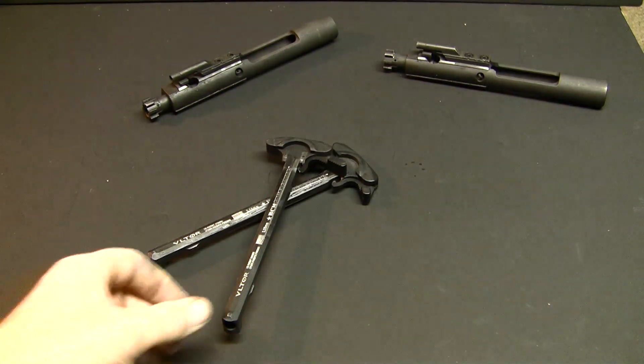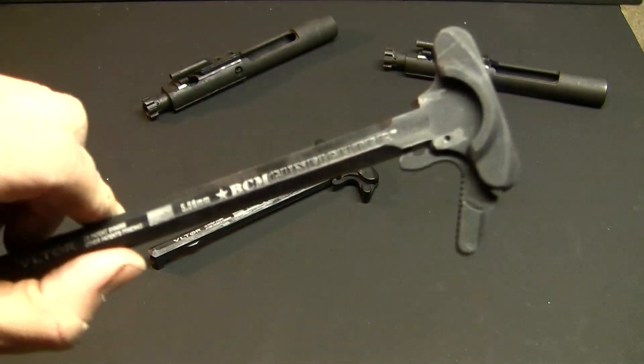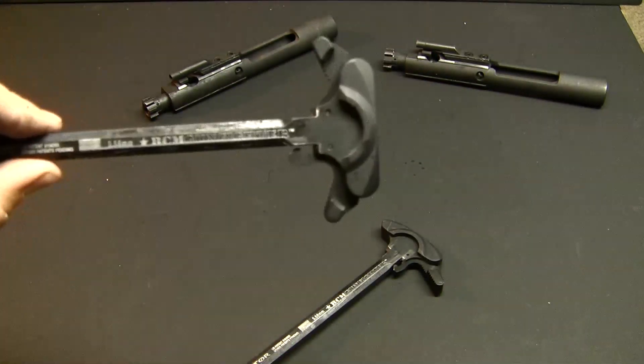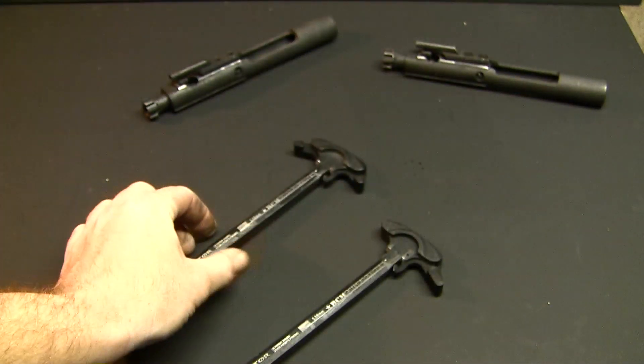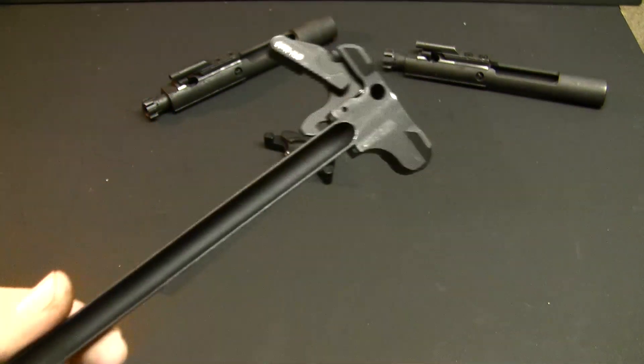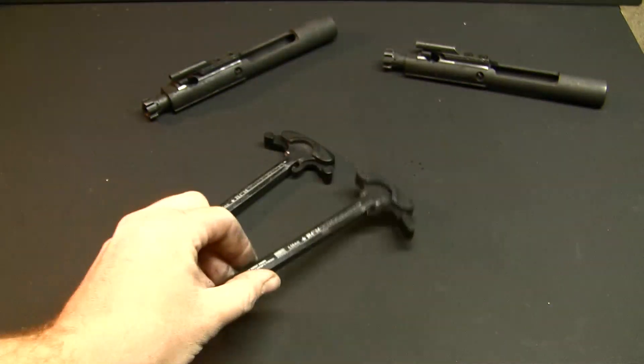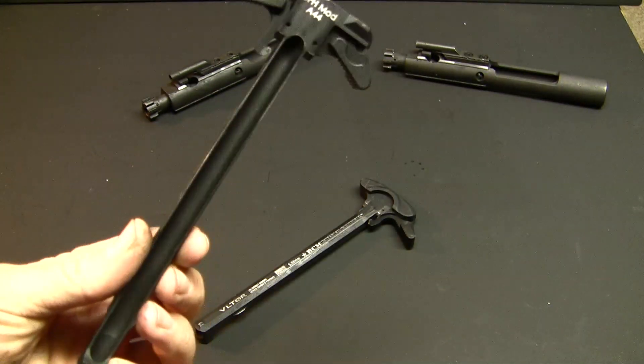As you might already be able to tell, my preferred charging handles are the BCM Gunfighters. Whether it's the ambidextrous style, which I have here, or a normal style with the extended latch, which I have here. This one is the Mod 3, and this one is the Mod 44.